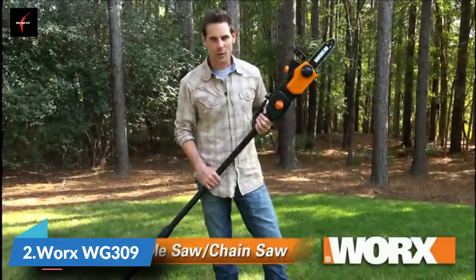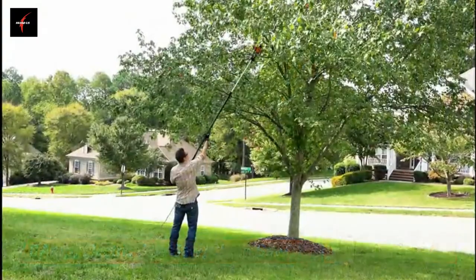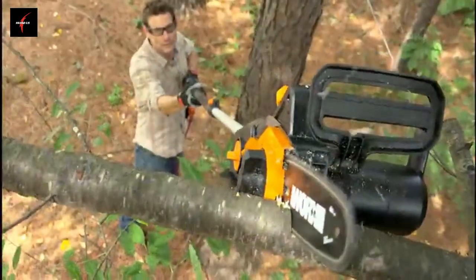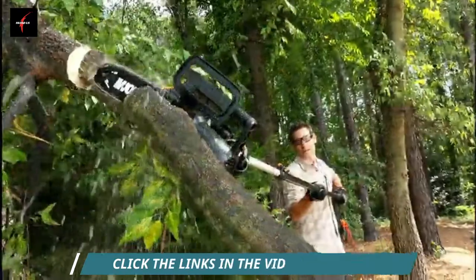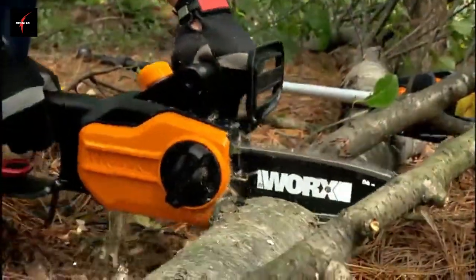The Works 8-amp 2-in-1 Pole Saw Chainsaw is perfect for all of your needs around your property. Whether you need to prune some trees, clean up after a storm, or just do regular maintenance — it's compact, lightweight, and powerful.